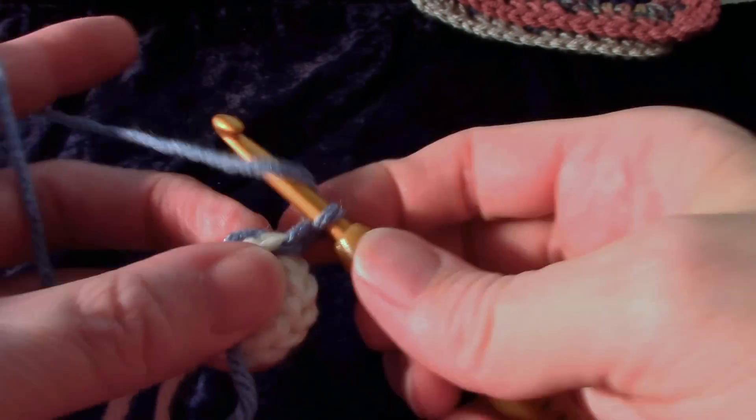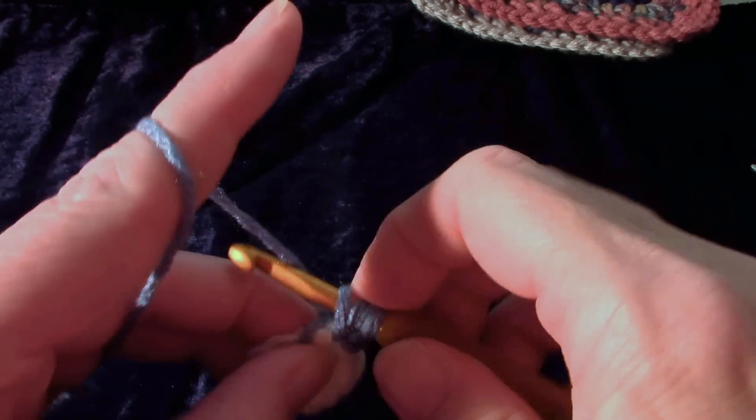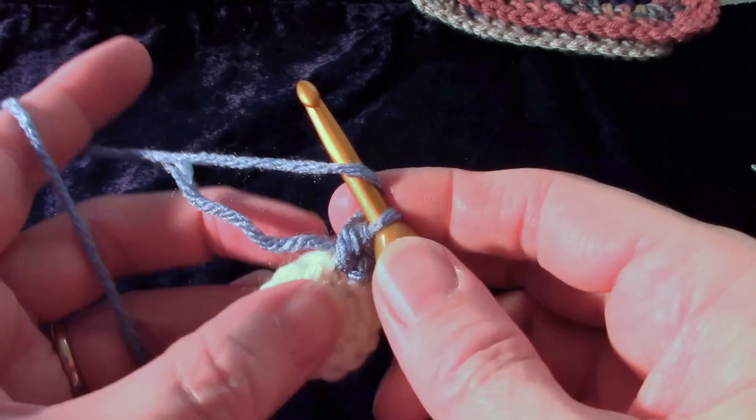And a half double crochet review for you: yarn over, insert the hook, draw up a loop, yarn over, draw through all three loops. Work over your tails as you go — it will save you time.